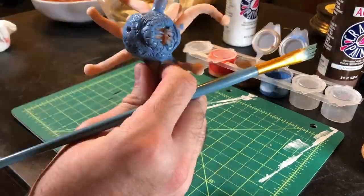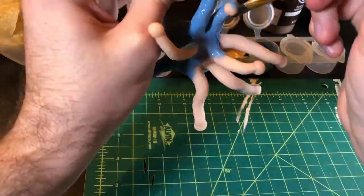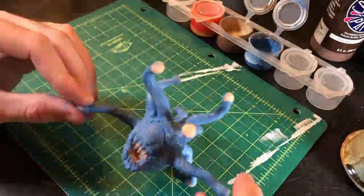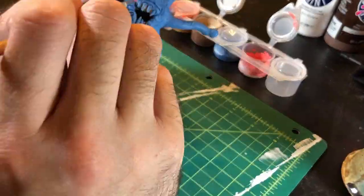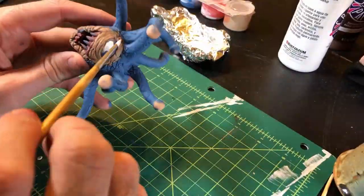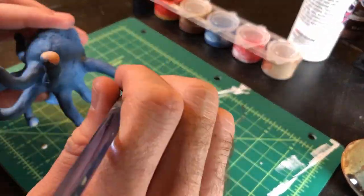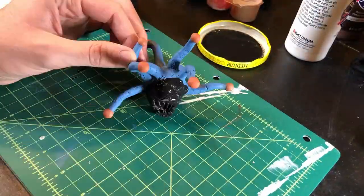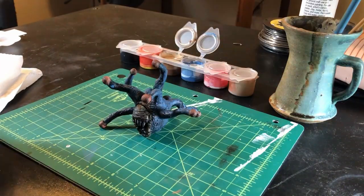Step 19. Paint! Obviously you can use whatever colors you desire, but since I'm making Xanathar, I went with blue scales, tan face, orange eyestalk eyes, and golden pupils. I also did a black wash, but I recommend using a base coat of Mod Podge first if you want to do that — I didn't, and my initial layer peeled a bit during the wash process.